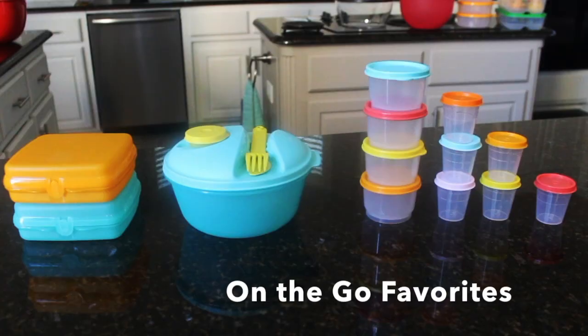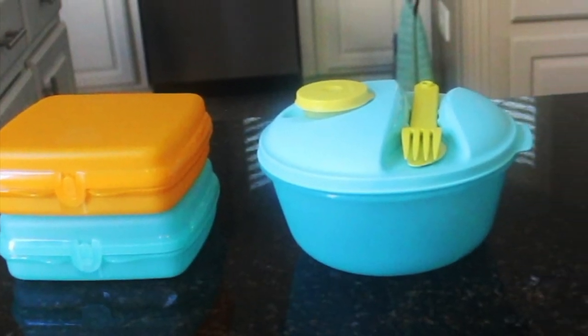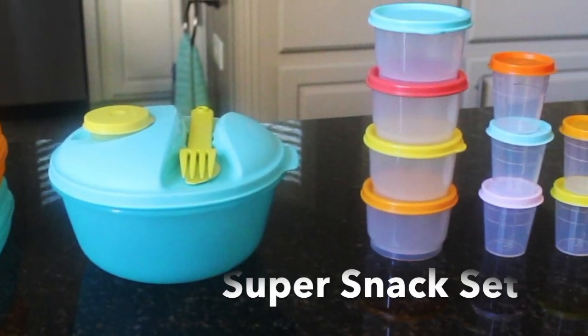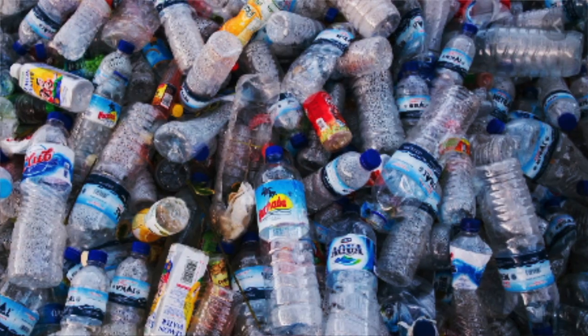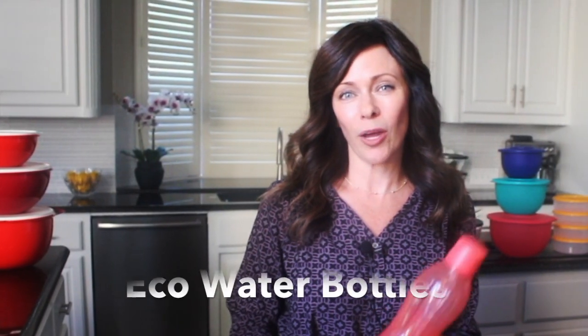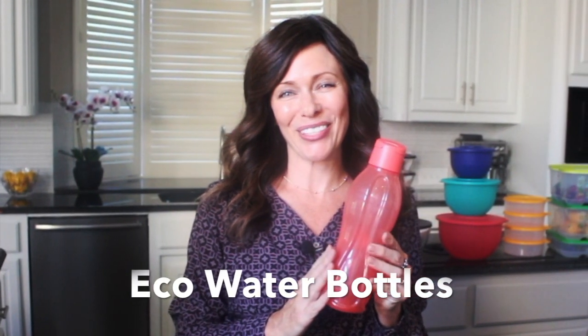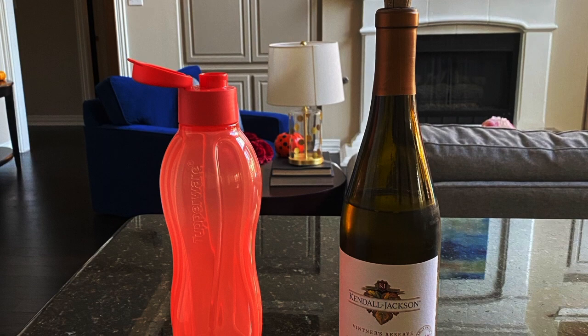Tupperware has so many choices for you to take lunch on the go, from the sandwich keepers to the salad on the go and the famous snack cups and Tupper minis. We've got your on-the-go needs covered. At Tupperware, we're very serious about reducing waste. If you recycle two water bottles a day, at the end of the year that's 728 water bottles. So instead of just recycling, come up with a permanent solution. The medium one is my favorite size because an entire bottle of wine will fit inside a medium water bottle — perfect for pool parties and picnics.